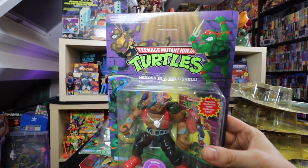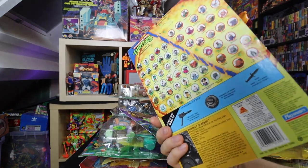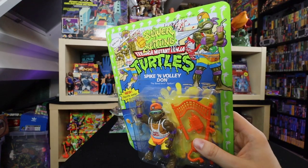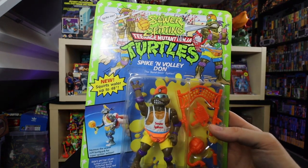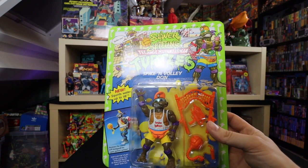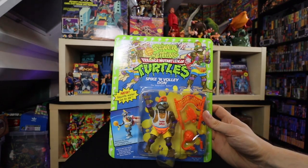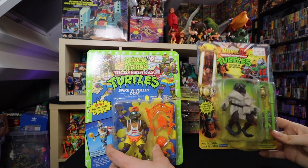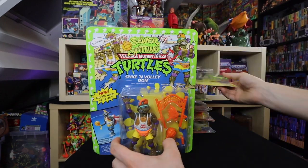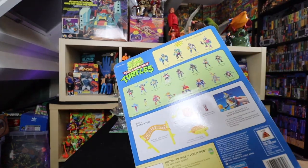We also got another Bebop on card with the purple background — pretty sweet. Then we have another one of my childhood favorites: this is Spike M. Volley Donnie, one of those water squirters I was telling you about. He basically has a backpack you fill up with water and then he squirts — he's one of the Sewer Spitting Teenage Mutant Ninja Turtles. The card is way bigger than the other cards. Lots of artwork on there — dedicated artwork. Just gotta love it. Squirts up to 48 inches.